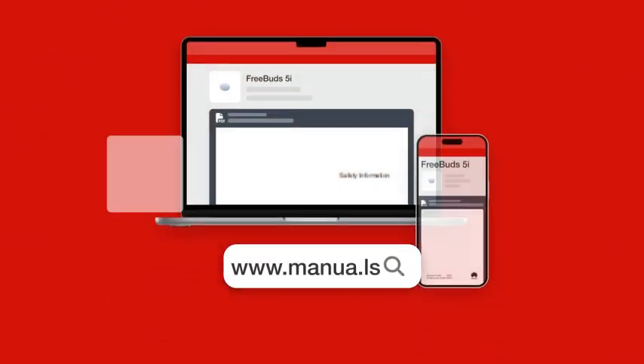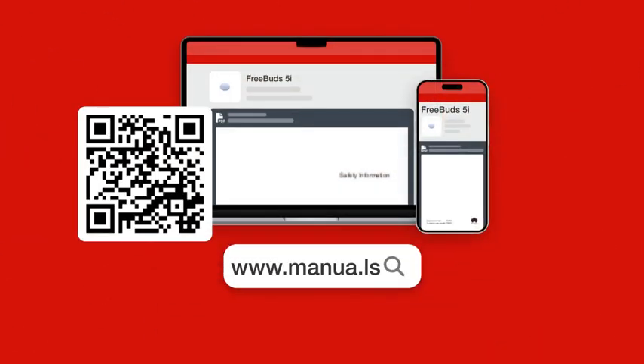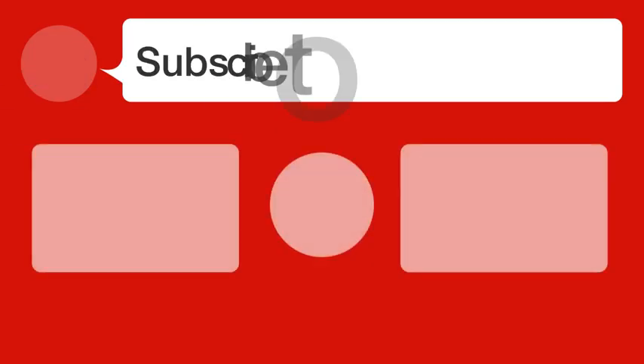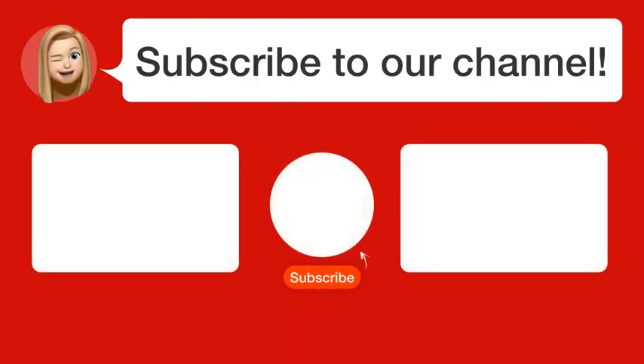Still need help? Visit our website for the complete manual. There, you will also find questions and answers from other Huawei users. Did you find this video helpful? By subscribing, you help us continue to answer users' questions, so subscribe to our channel.